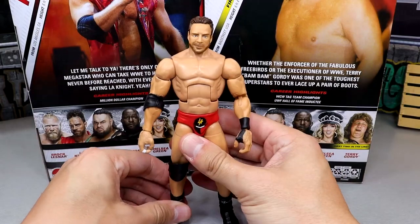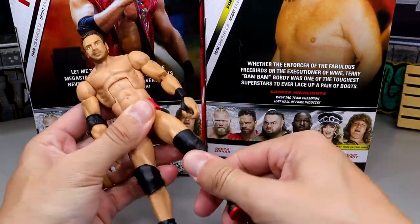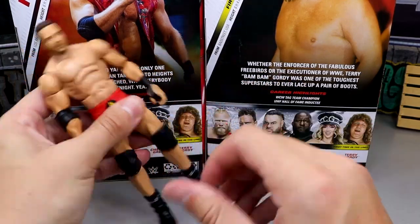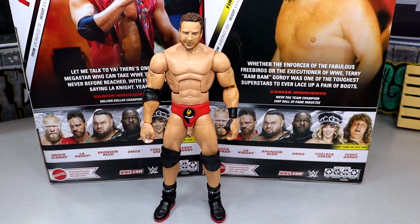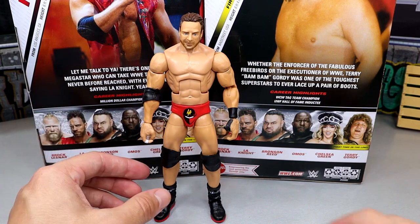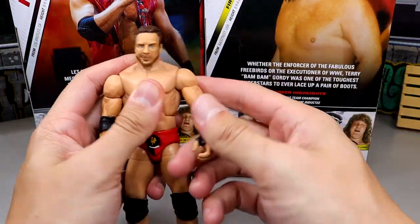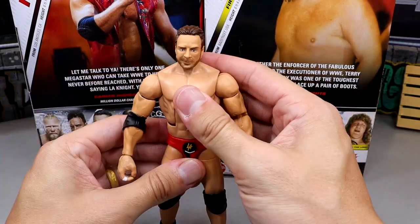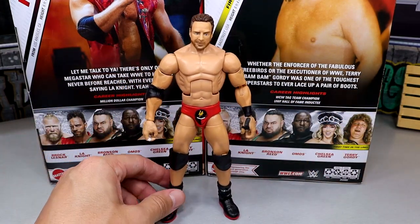In terms of posability, he can do a lot — he's got a really good kick forward. He's not on ball joints but feels like he does. He has upper thigh cut and double jointed knees. Neither of these figures are pinless, and I was posing them around thinking, 'Damn, these actually pose quite nice.' It's because they don't have the pinless legs that make them stiff as hell, so that's great. He's very buttery smooth and can do all the different things Elite figures do — double jointed arms that are pinless, which are great. This figure actually feels quite damn good in hand.